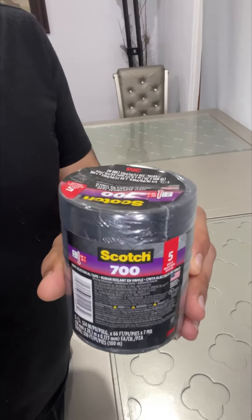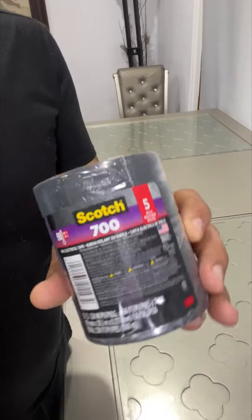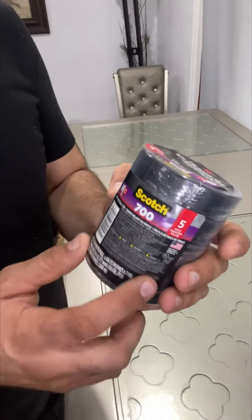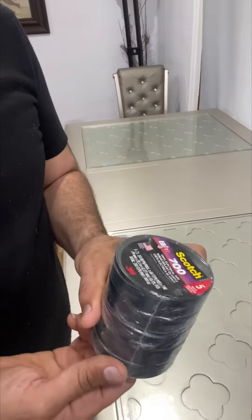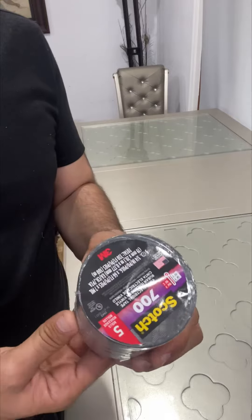Hi everyone, hope you are doing well. Today we are reviewing the Scotch 700 electrical tape. It comes in a five-pack. This is one of the best products I have ever seen — I'm an electrician and I've been working with this company for almost 20 years.